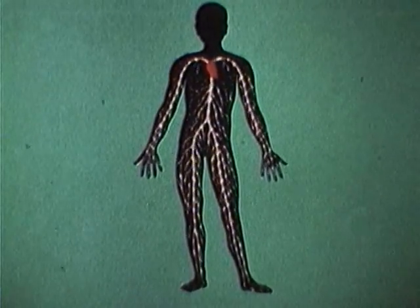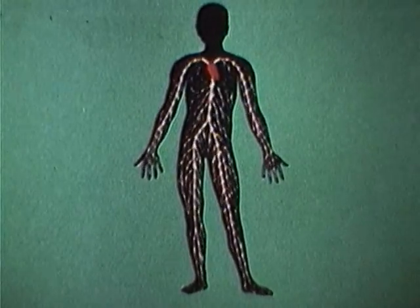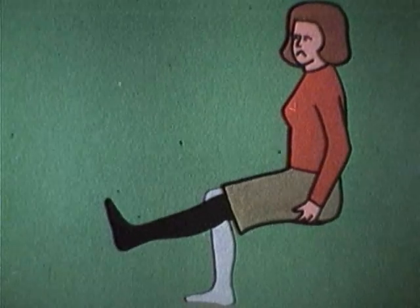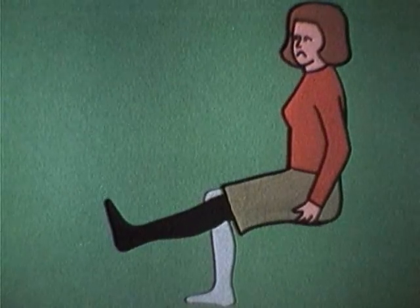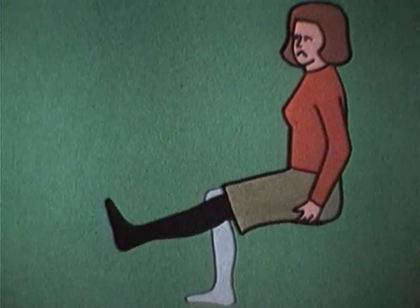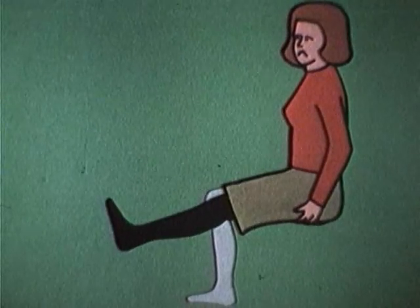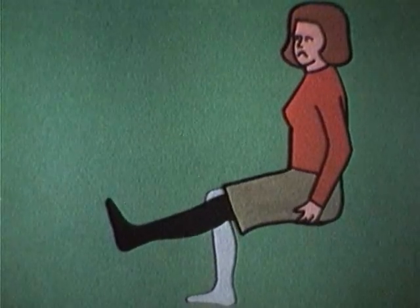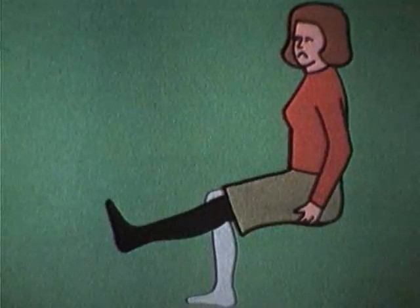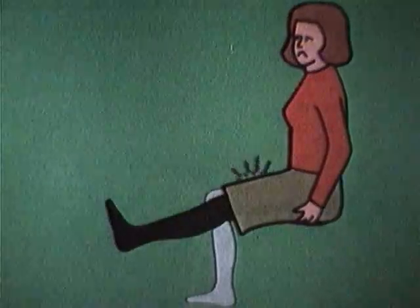För att musklerna ska kunna arbeta behöver de också näring och syre, som transporteras till vävnaderna genom blodet. Man skiljer på två sorters muskelarbete: statiskt arbete och dynamiskt arbete. Om du håller knät sträckt längre tid utför lårmuskeln ett statiskt arbete. Musklerna arbetar ihållande utan avslappning och blir snabbt uttröttade. Cirkulationen försämras, syresättningen blir inte tillräcklig och borttransporten av avfallsprodukter försvåras.